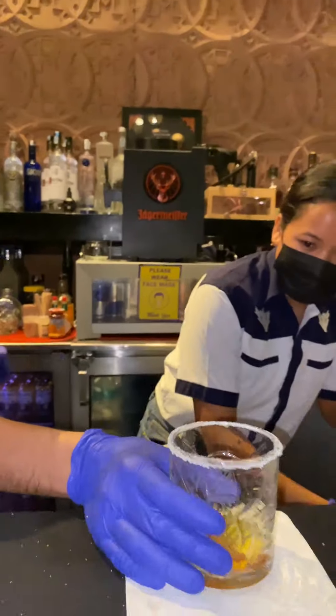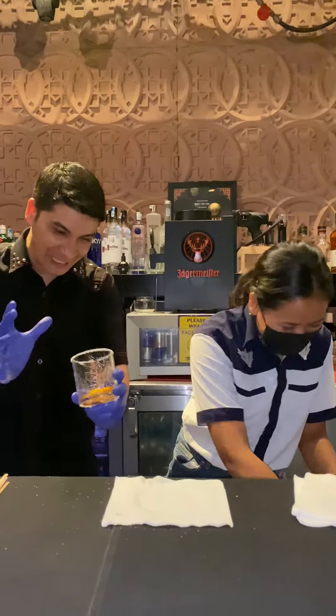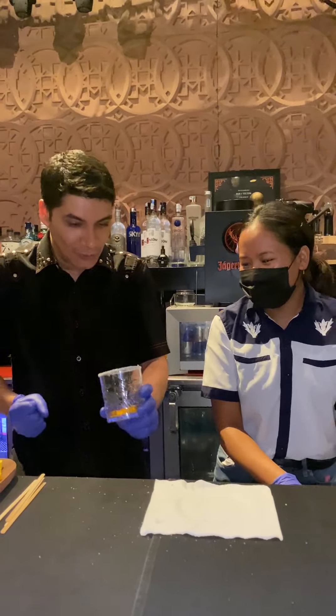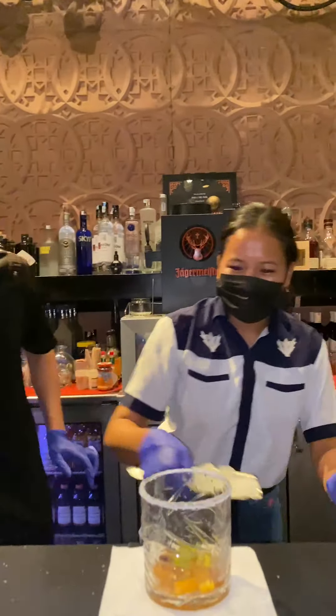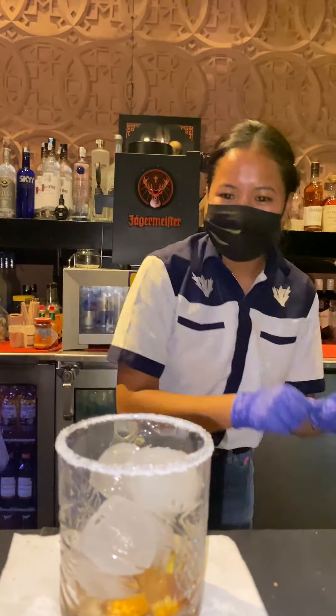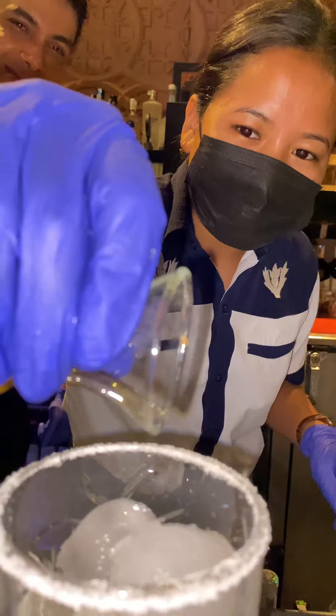It's a taste of orange and lemon. It will be mashed with the brown sugar. Some ice cubes — if we add a piece of the flavor, it will taste very good. It's a good flavor.